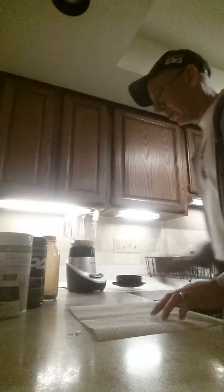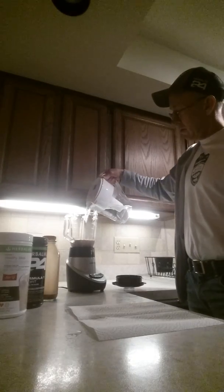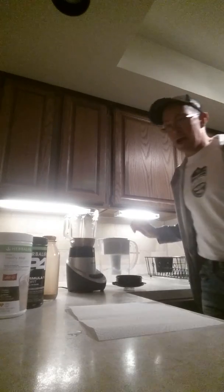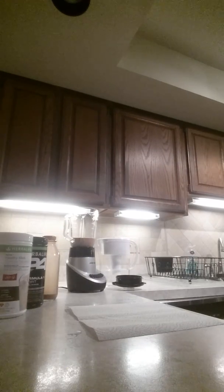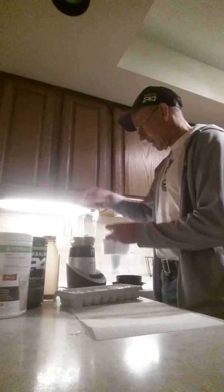Then I like to top it off with a little bit of water, which brings it up to about a cup and a half. Then I add two ice cubes just to make it a little cooler.